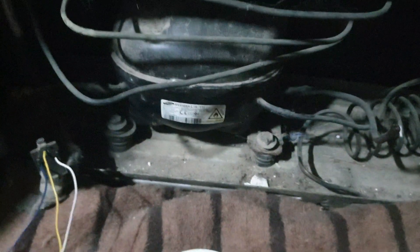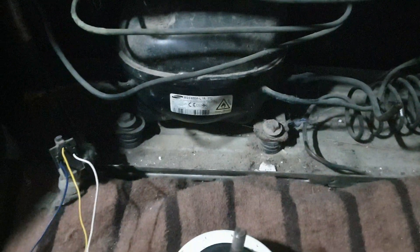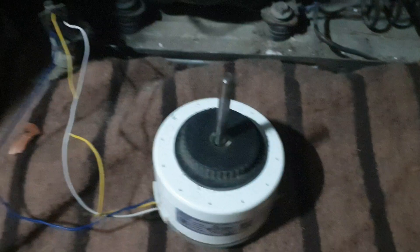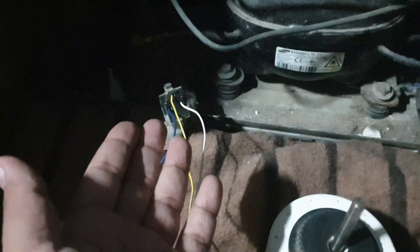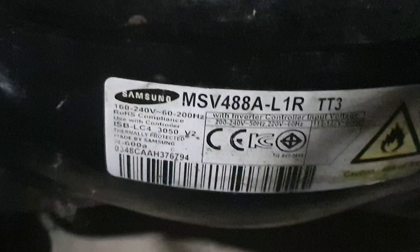My compressor is seized, so I have to get it to a repair service to make it work again. Meanwhile, we have verified that three-phase voltage is coming out from the IPM circuit. This motor is a 310-volt, 45-watt motor, and the specification for our compressor is also similar — 160 to 240 volts.